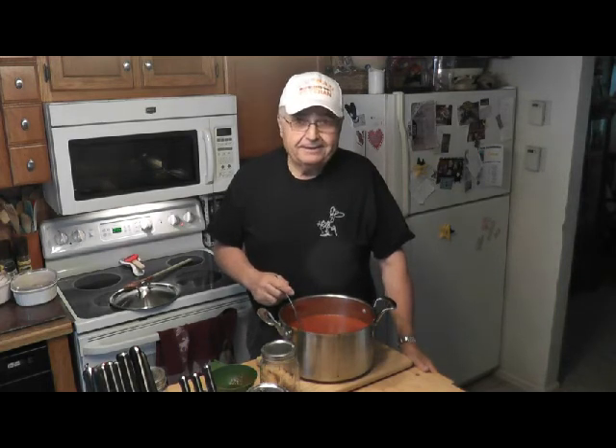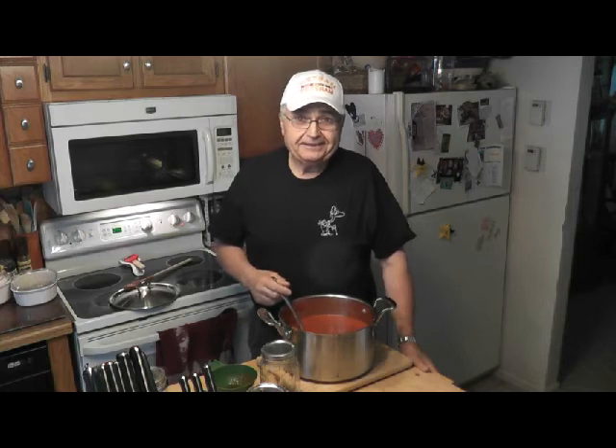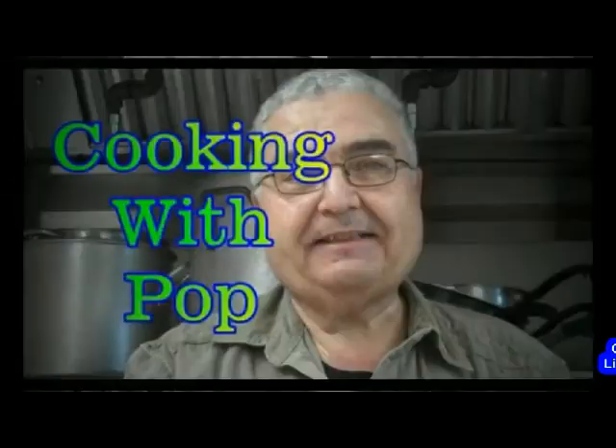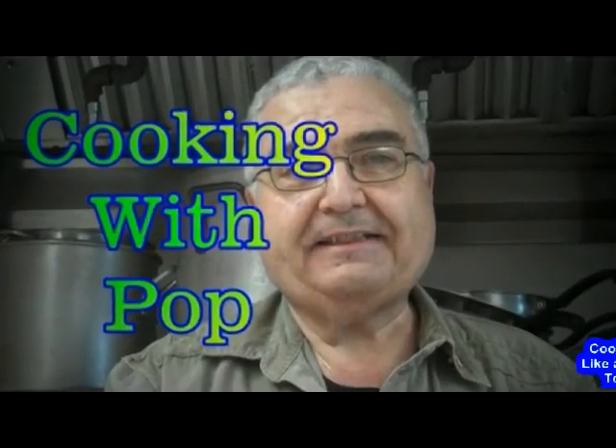I hope you enjoyed it. Take care and come back — we'll have some more videos for you. This is Cooking with Pop. Be safe out there. Bye now.